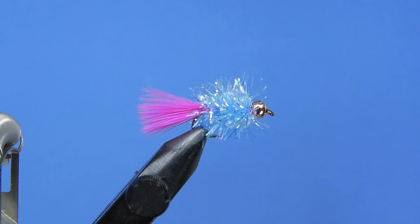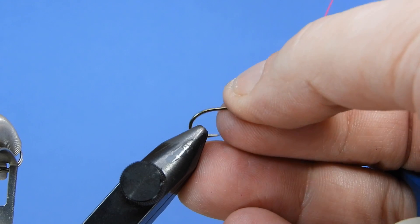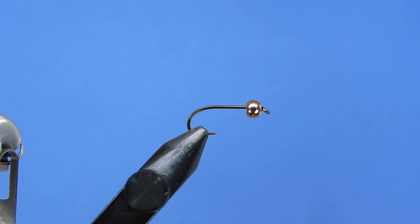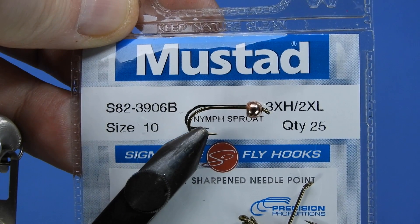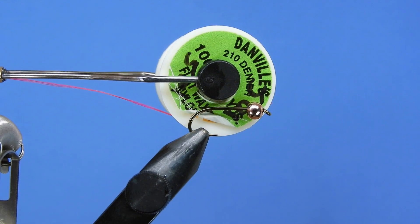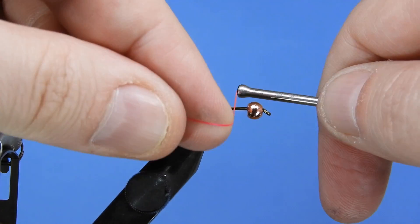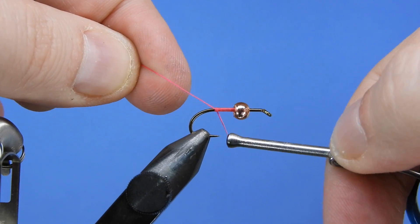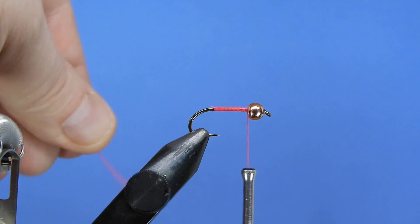Let's get started with a fresh hook in the vise. I've put a bead on this one already. The hook we're using is a Mustad Signature S82-3906B and it's two extra long and three extra heavy, so this is a nice heavier hook that's going to be able to stand up to some bigger fish. We'll start off by adding some thread — we're going to be using some Danville flat wax nylon, fluorescent pink, color 503, 210D. We'll just tie on behind the bead down to the hook point and then back again to put a base layer of thread and snip off that tag end.